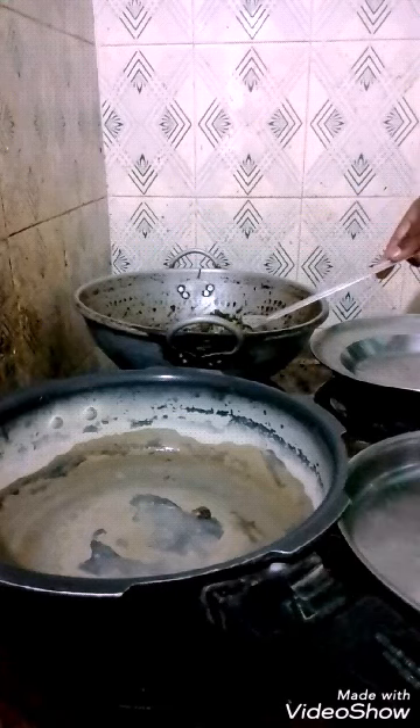After cooking, the Manathakali Keerai poriyal is ready. This is how Manathakali Keerai poriyal is made.